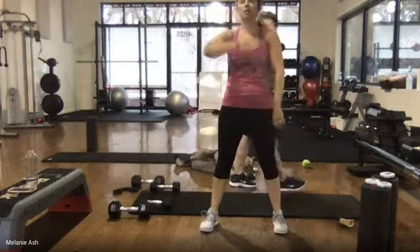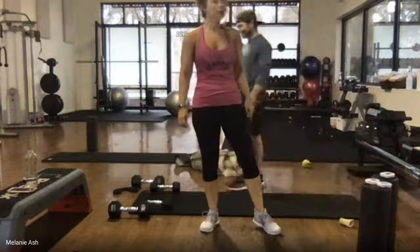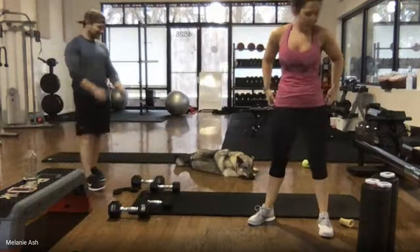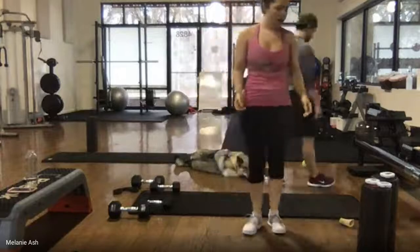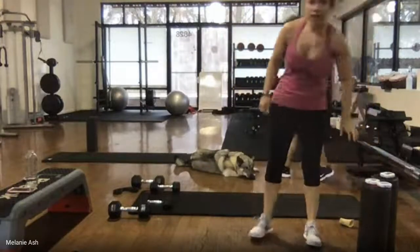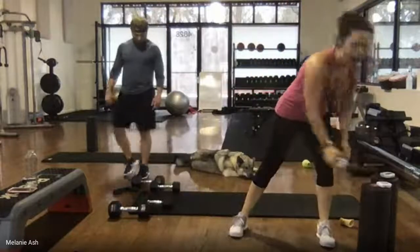The more the merrier — we can take as many people as want to join. Tell your friends, share it. 30 seconds here — share it, tell the people. 15 seconds — I'm doing as many classes as I can. Five seconds and then we're going into either a pop squat or step out, squat, step together. Last round, here we go — ready, start!